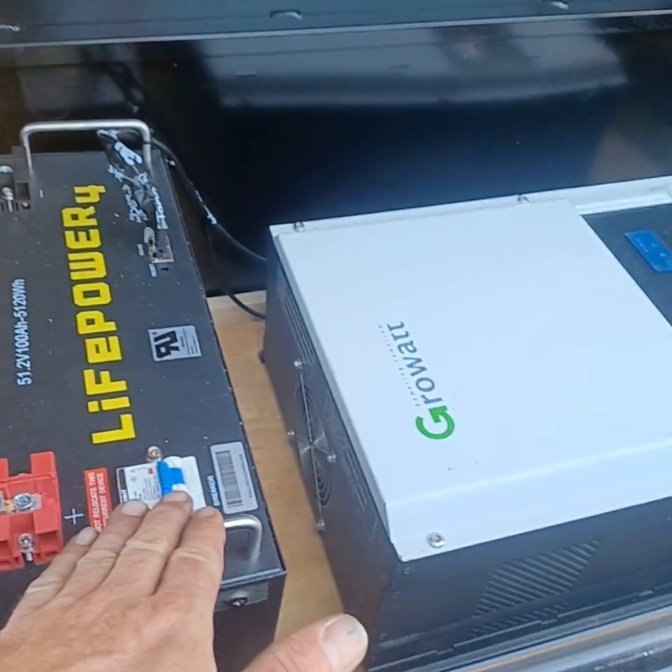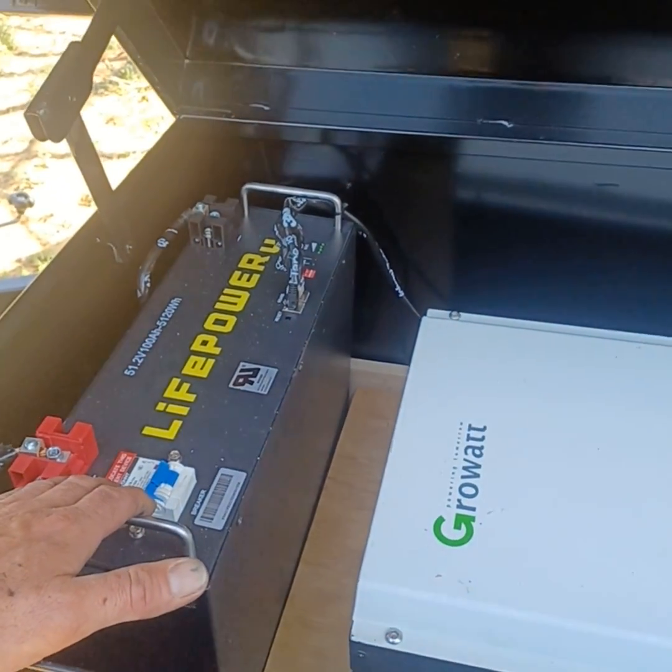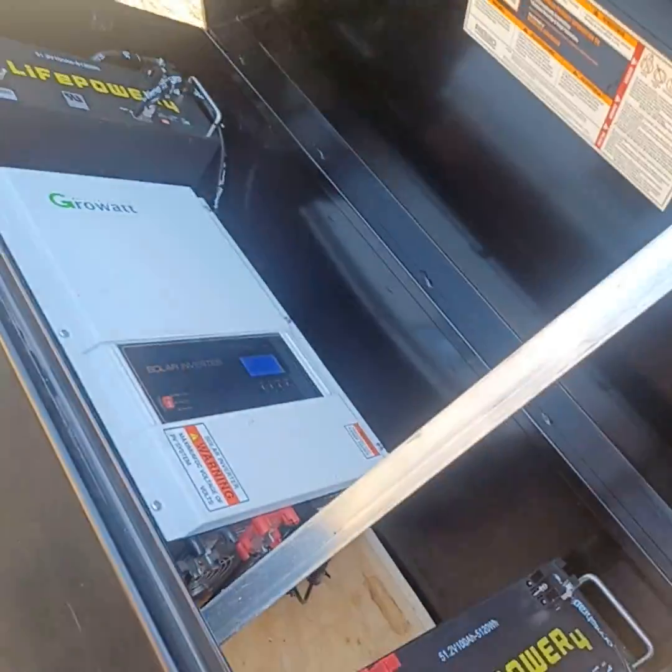Same platform, we're using the EG4 lithium-iron phosphate 5.125 kW lithium-iron phosphate batteries with this conjunction, so we have about 10 kW power output.